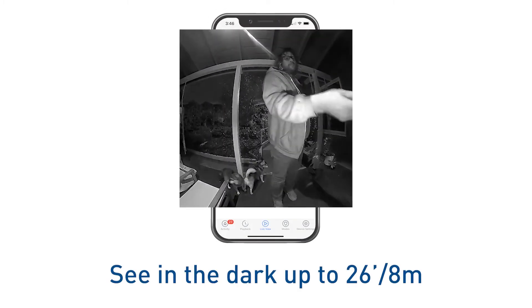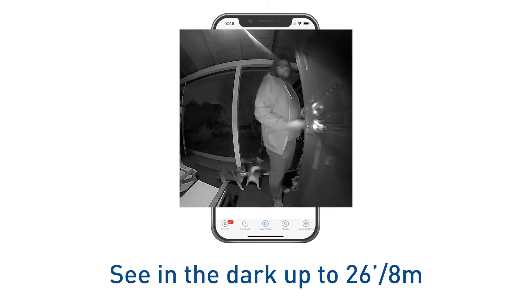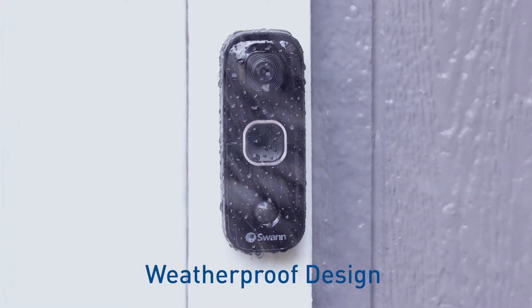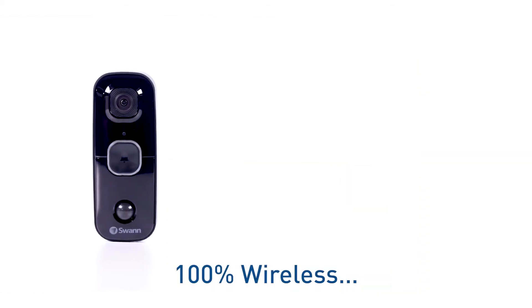See in the dark up to 26 feet (8 meters) with powerful infrared night vision that kicks in automatically as night falls. The IP65-rated weatherproof design is built to withstand rain, snow, and heat all year round.